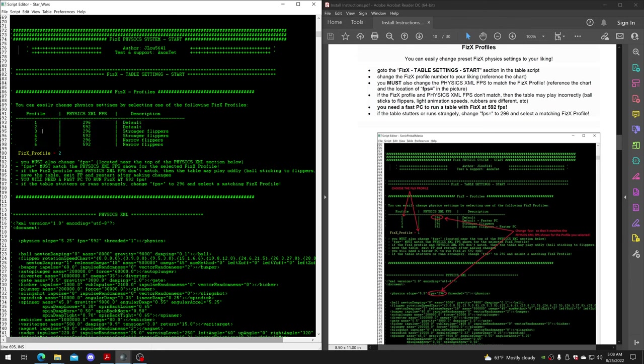In my case I have profile two, which needs 592 to be set for the physics XML FPS. You go down and make sure this is matching whatever it is for the profile. By default it's usually 296, but if you want to run at 592 you need a faster PC. If it slows down and stutters, change the profile to one that says 296. Every table will be different - this may change when Star Wars is finally uploaded.